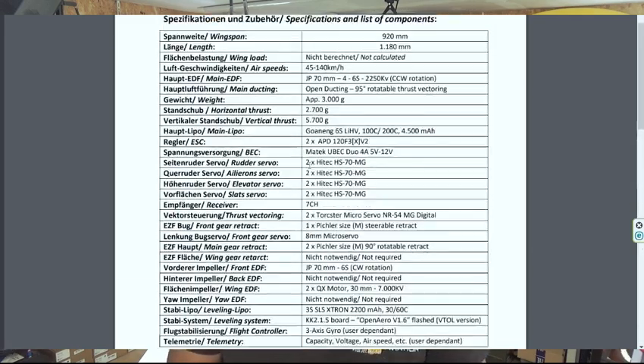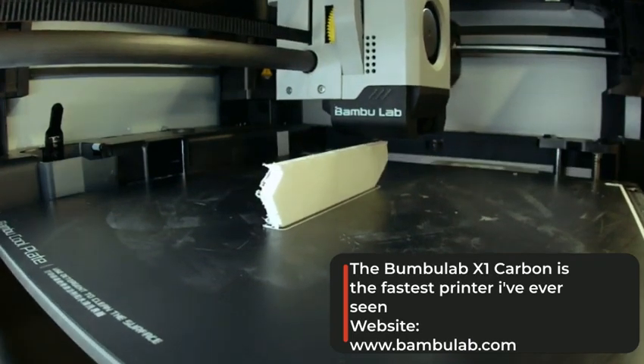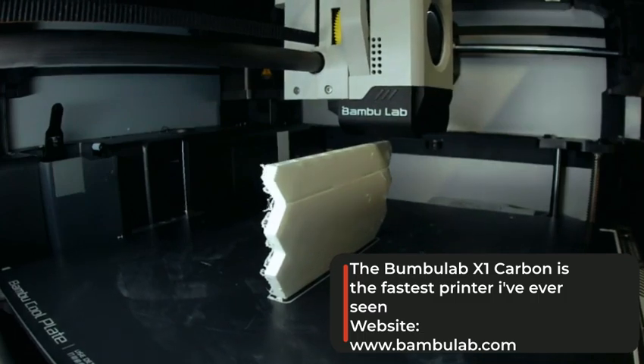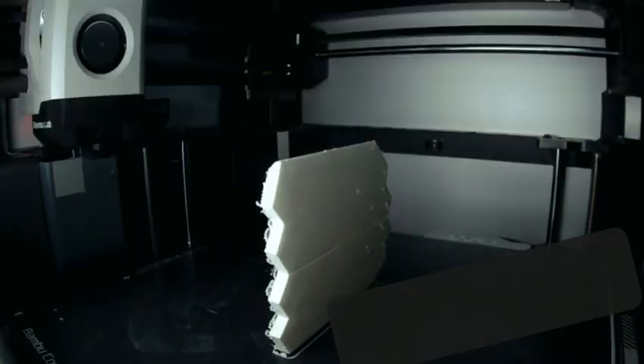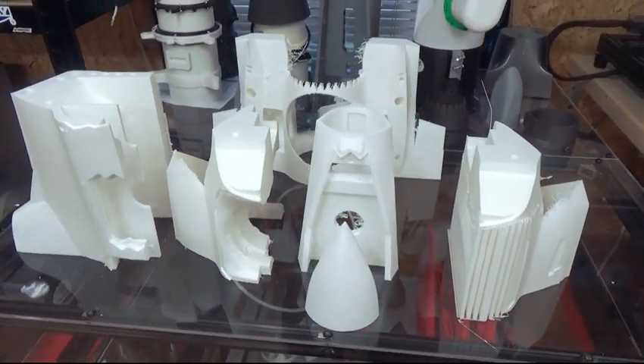In this particular video we're going to use the BambuLab X1 — it's really starting to become my favorite 3D printer. The BambuLab is a really fast printer but it also has really fast non-printing movements. If you are printing with foaming filaments, there are always some poops out of the nozzle, and if you have fast movements, this will be eliminated. That's why this printer is my favorite now.